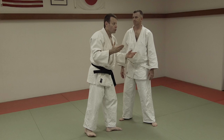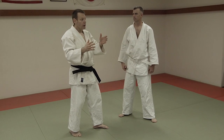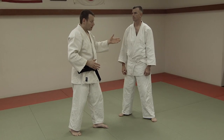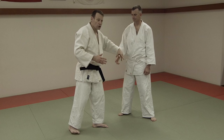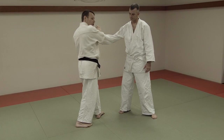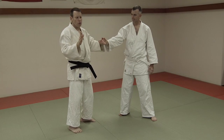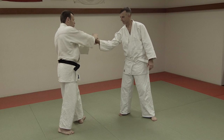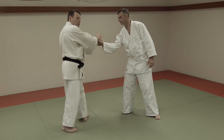Another point where Judo and Jujutsu are greatly dissimilar is striking techniques. In Jujutsu — and you find the same thing in Karate, particularly the Okinawan styles — you use striking technique within the joint blocking. Traditional Japanese Jujutsu, not so much in Okinawan styles, uses the joint blocking first, and then the strike.